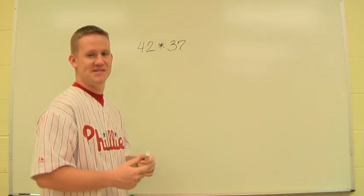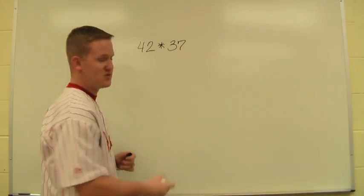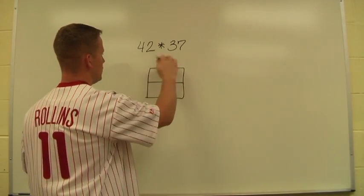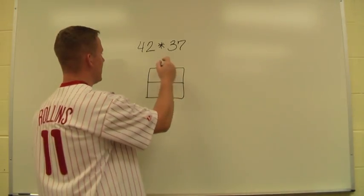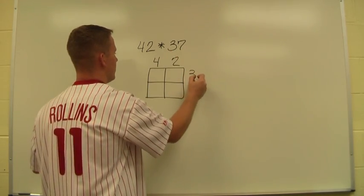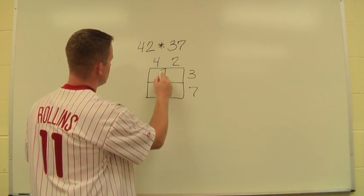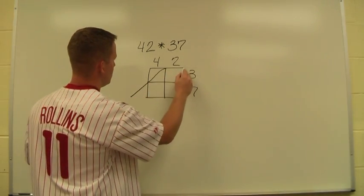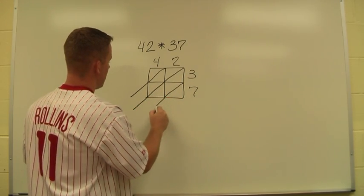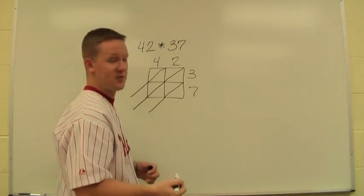The biggest part of the work here is setting up the actual lattice. Since this is two digits times two digits, I start with a square and break it into four pieces — two on this side, two on this side. That allows me to line up 42 in columns and 37 over here. A very important step is to draw diagonal lines connecting through each of the angles inside the box. This will look a little different depending on whether you're dealing with one, two, or three digits.